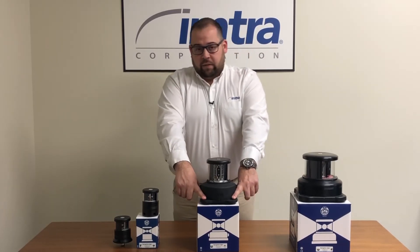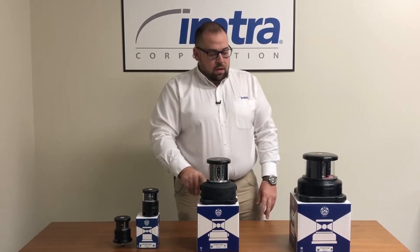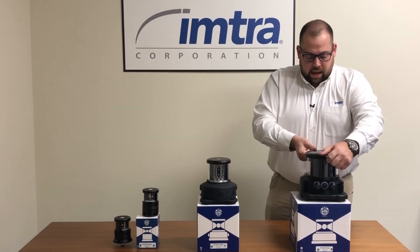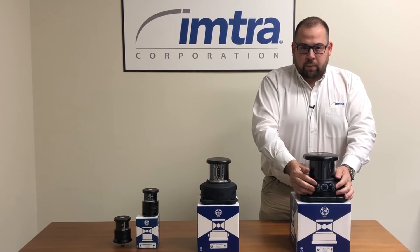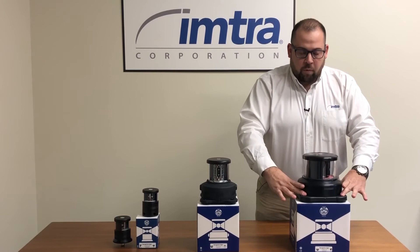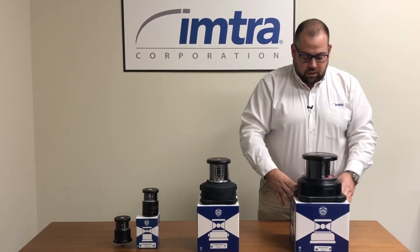They recommend using stainless steel fasteners on the DHR 60. The DHR 80 series has just one option for cable penetrations for your primary secondary, and then four mounting locations on the base.